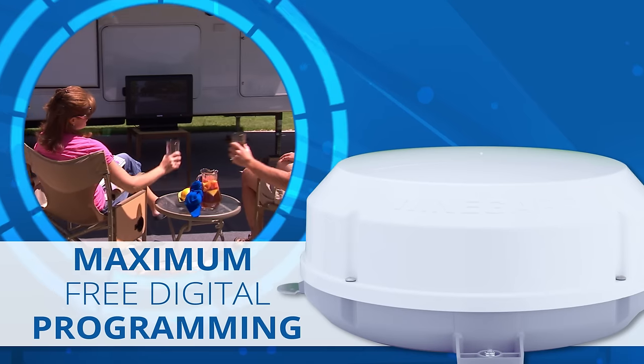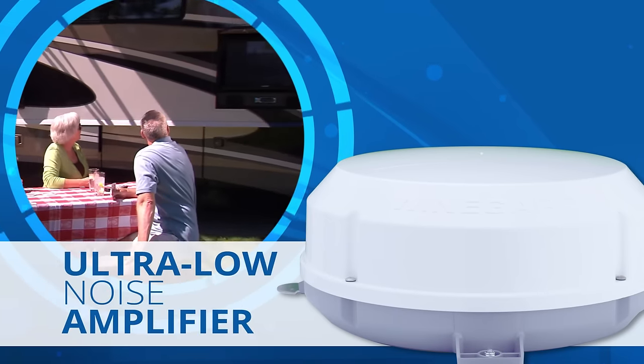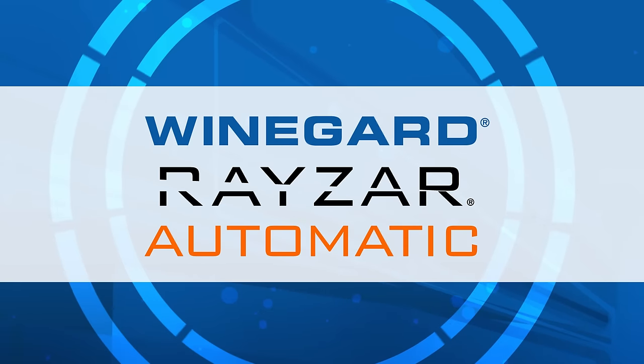Save time and receive maximum free digital programming with the automatic aiming, ultra-low noise embedded amplifier, and sleek low-profile design of the Weingard Razor Automatic.